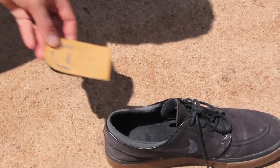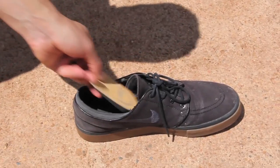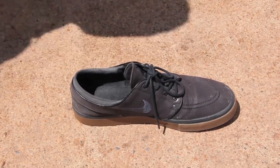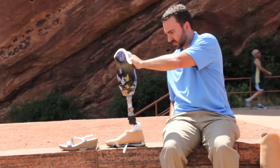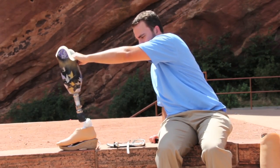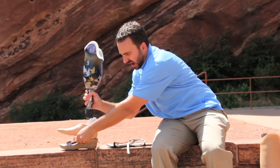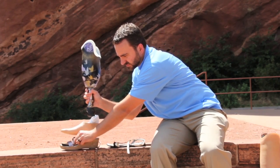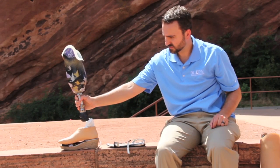When the prosthesis is aligned for a lower heel height shoe and you want to wear a higher shoe, a wedge can be placed inside the front part of the shoe. In this scenario, the height of the prosthesis remains the same. In the opposite situation, when a prosthesis is aligned for a higher heel height shoe and you want to wear a lower heel height shoe, a wedge can be placed in the back of the shoe.